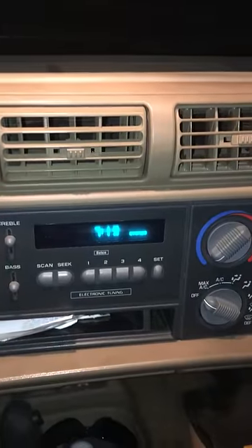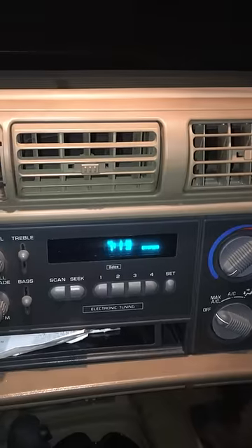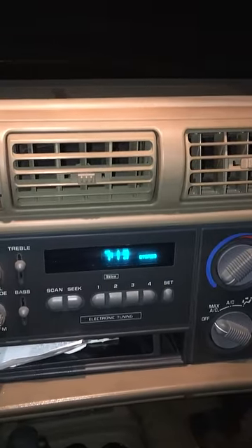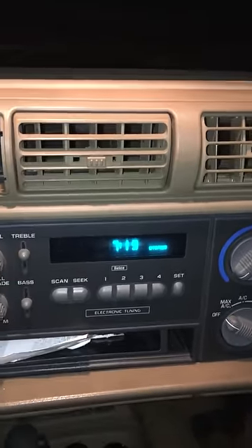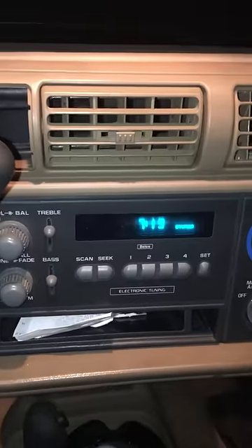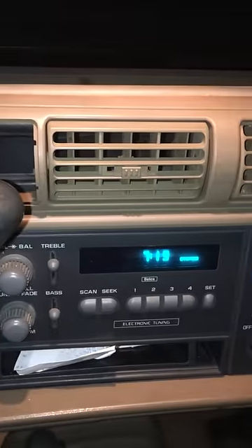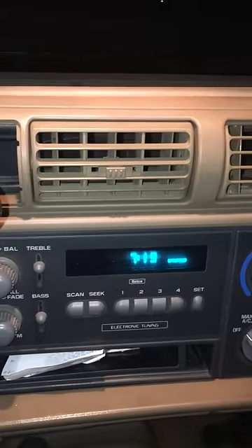Hey, what's up guys. I'm going to show you how to change your clock on your 1992 to 1998 S10 Blazer or S10 pickup truck. As you can see I have a pretty basic radio setup here — no deck, no nothing. This is a 1996 Chevy S10 4.3 four wheel drive.